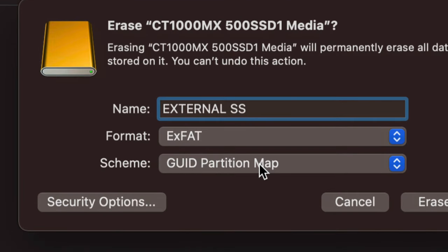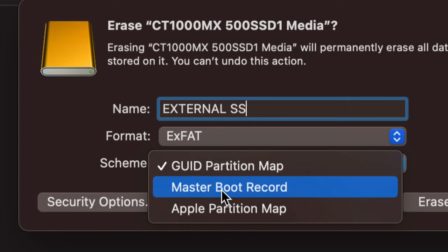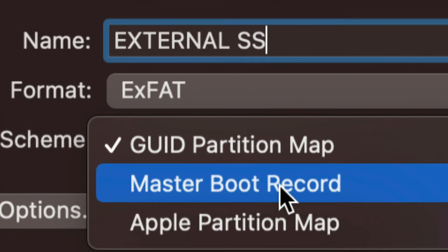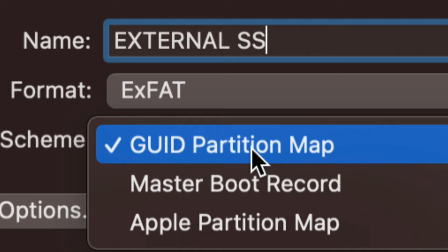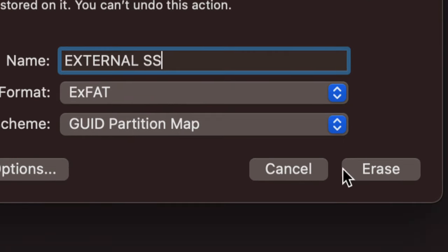Now the scheme option is also important — it should say 'Partition' and not 'Master Boot Record.' If you're formatting for a TV, you might actually need 'Master Boot Record' because 'Partition' can cause problems with some TVs. But since we're doing this to transfer files between Macs and PCs, we'll go with 'Partition' — it works with everything in that context.